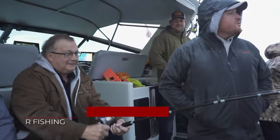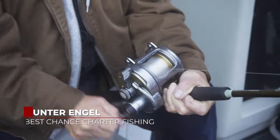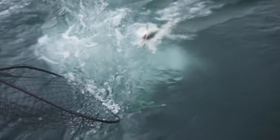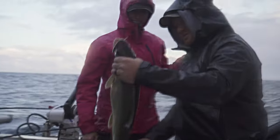We're out here in Lake Michigan. We got a little bit of a gale coming through. We're fighting our first fish of the day and I'm curious to see how big he is. First fish of the day, local fish, native fish here — the lake trout.